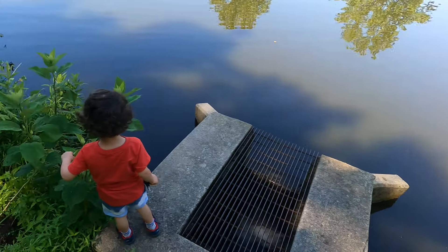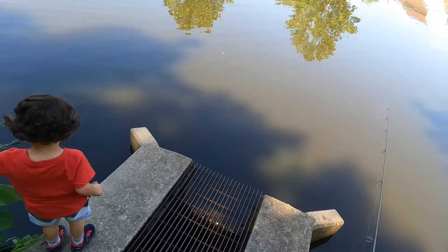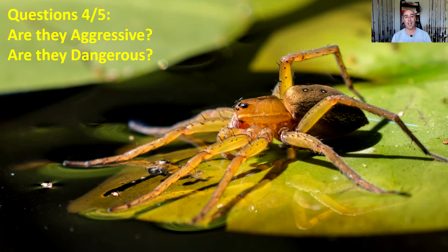...then quite possibly they could be bit — my son in this case could be bit. Okay guys, well that brings us to questions four and five.